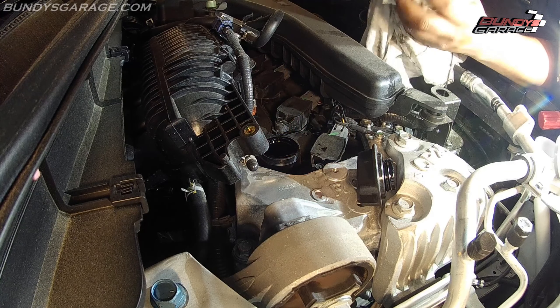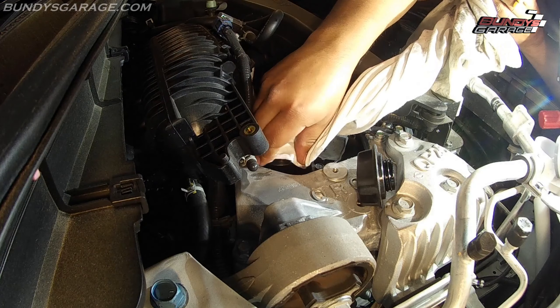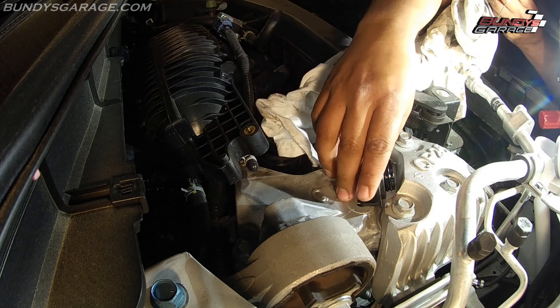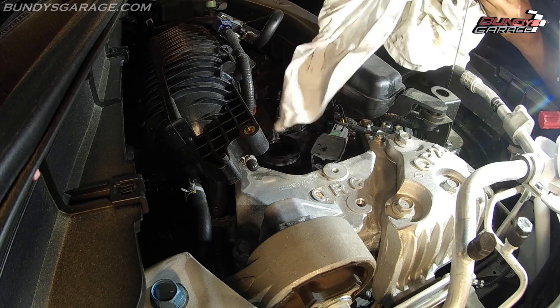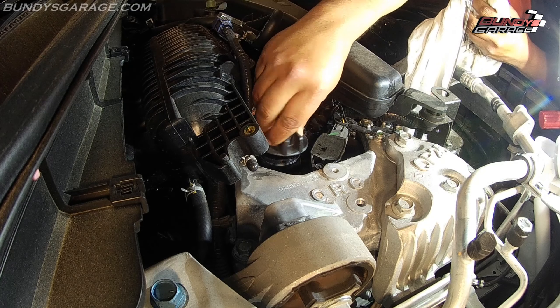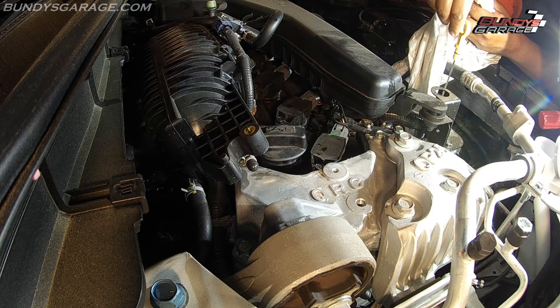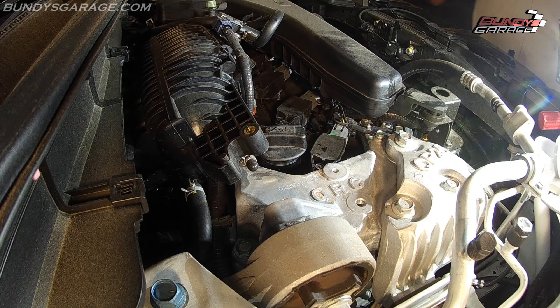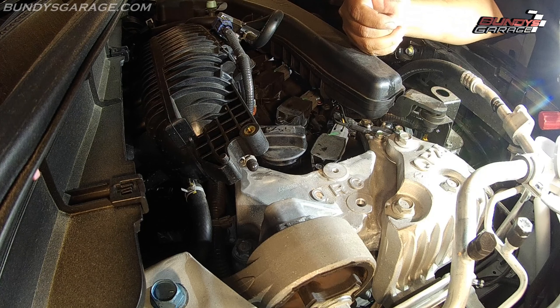Get a rag, pull that out of the way, clean it — you don't want to drip oil all over the vehicle or get any spills. Double-check your oil filler cap, clean that off, put it into place. Put your dipstick back down into place. Do a dummy check on the bottom — make sure you have your oil drain pan out of the way; you don't want to run over it.